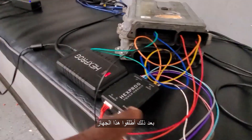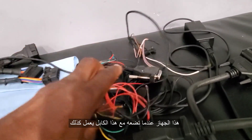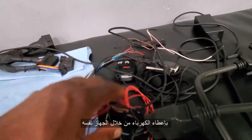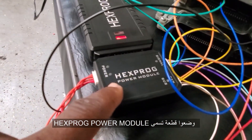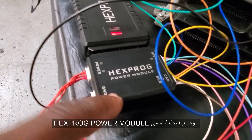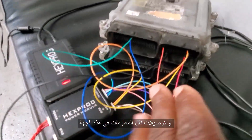Then they came up with this one here. When you plug this, it works by giving power through this module here. But when they updated it, they did something called Hexproc power module, which gives all the power and ground on this side and the communication line on that side.